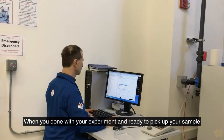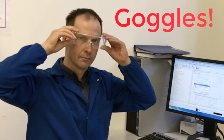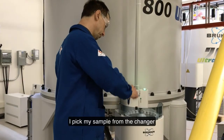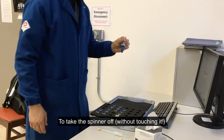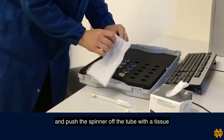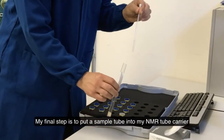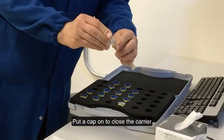When you are done with your experiment and ready to pick up your sample, the first thing to do is to put on your goggles. I pick my sample from the changer. To take the spinner off without touching it, I take a tissue, point my tube into an empty slot in the spinner rack, and push the spinner off the tube with the tissue. My final step is to put the sample tube into my NMR tube carrier and put a cap on to close the carrier.